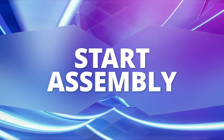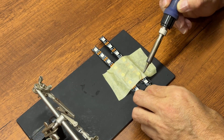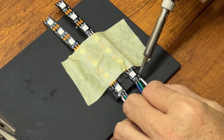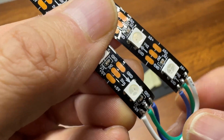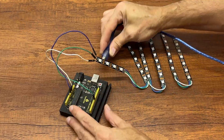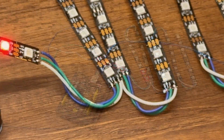We begin soldering the strips in sequence. Pay attention to the direction of the arrow. Once the wires are soldered, we do a test to see if everything works.